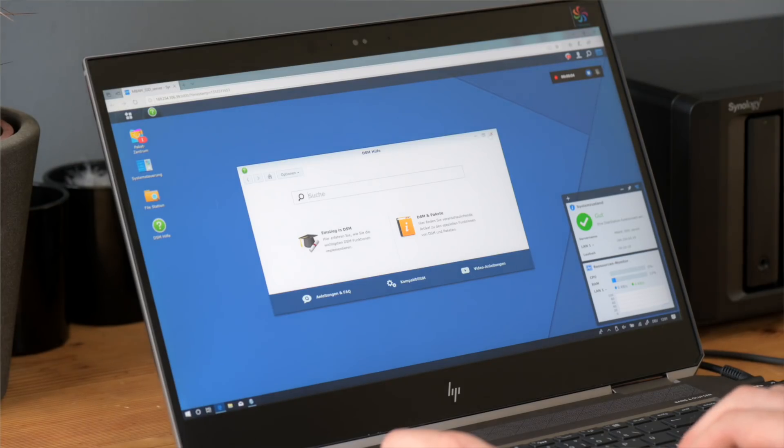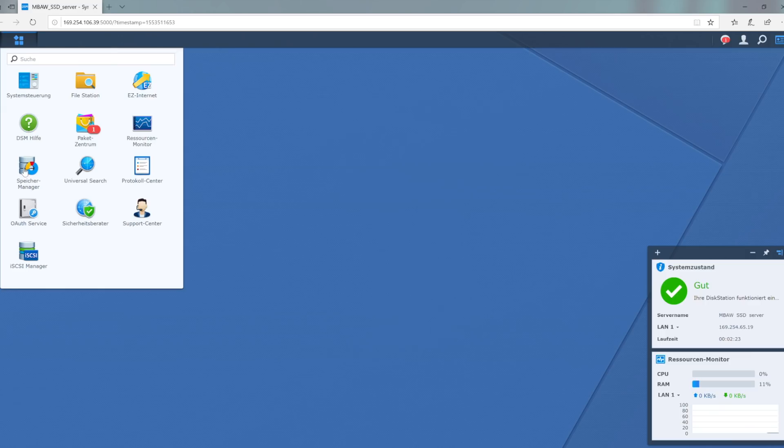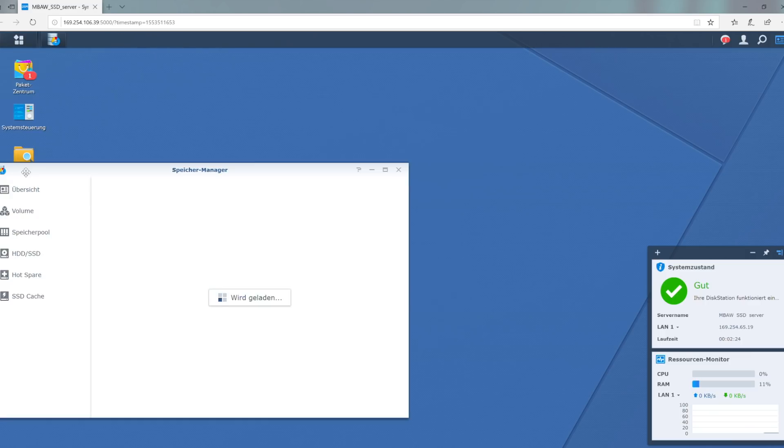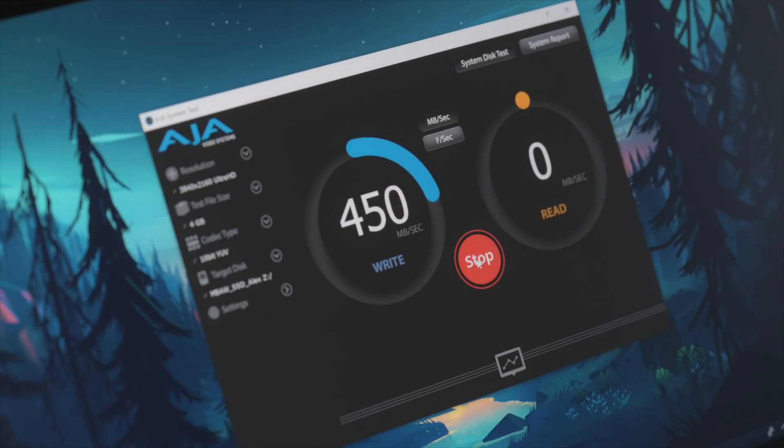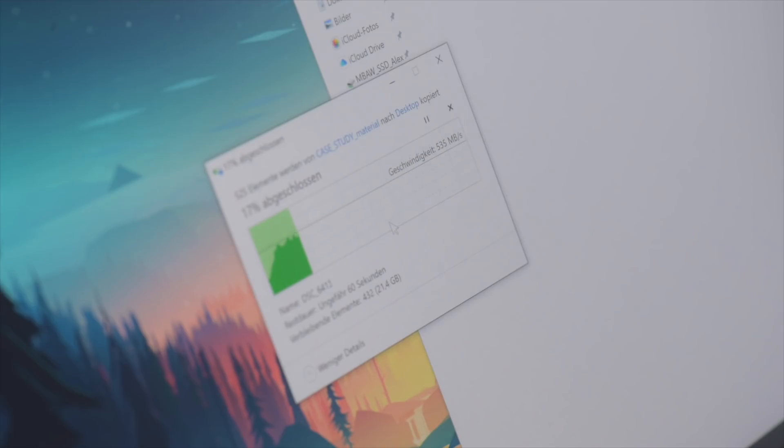After the initial setup, which thankfully due to Synology's amazing software only took about 30 minutes or so, I did some tests transferring some recent projects to the NAS and it was able to max out the reads and writes of my external SSDs no problem. Usually offloading a project or even a whole shoot is a very time-consuming process, but with speeds like this you can come home from a production, hook up your SSD or your laptop, transfer your files, get a quick coffee, and get back to work.